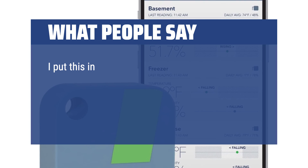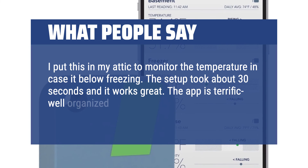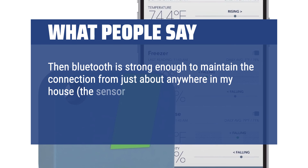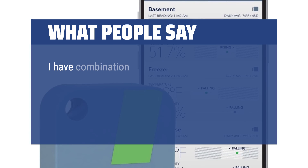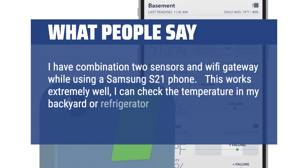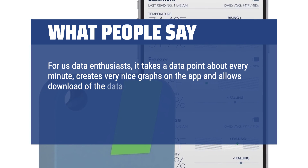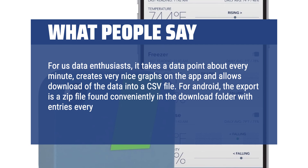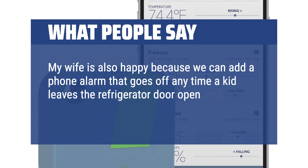I put this in my attic to monitor the temperature in case it drops below freezing. The setup took about 30 seconds and it works great. The app is terrific, well-organized, and it gives update frequency and signal strength. The Bluetooth is strong enough to maintain the connection from just about anywhere in my house. I have a combination of two sensors and a Wi-Fi gateway while using a Samsung S21 phone — this works extremely well. I can check the temperature in my backyard or refrigerator from anywhere. For data enthusiasts, it takes a data point about every minute, creates very nice graphs on the app, and allows download of the data into a CSV file. My wife is also happy because we can add a phone alarm that goes off any time a kid leaves the refrigerator door open and the temperature goes above 45°.